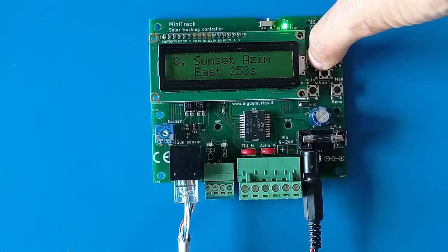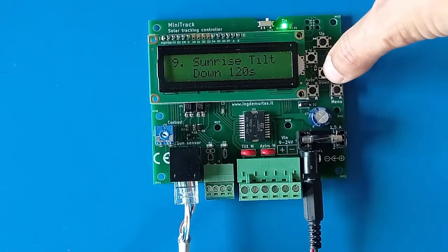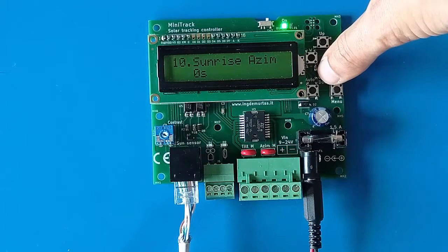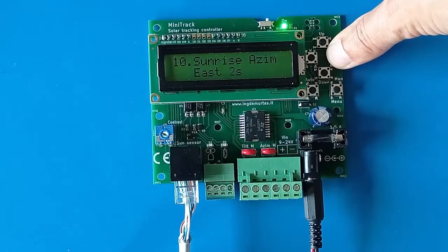If you want the tracker to go west at sunset instead of east, bring the sunset azimuth time down to zero seconds — meaning no east azimuth movement — then continue past zero and the direction changes to west. For sunrise, you can set a tilt-down movement so that if the tracker is horizontal at night it gets some slope in the morning, and the sensor will then align it to the sun. You can also set a sunrise azimuth to move the tracker from west to east in the morning rather than in the evening.